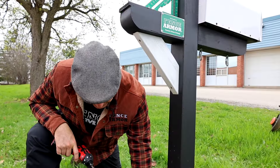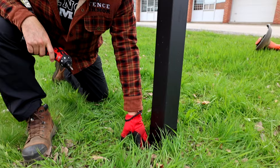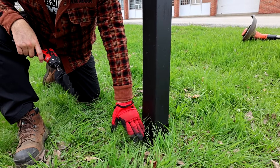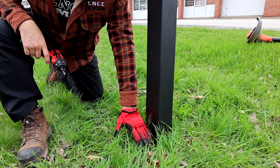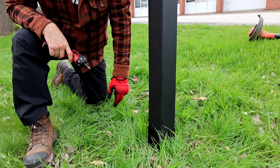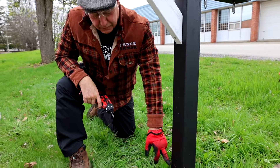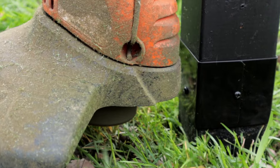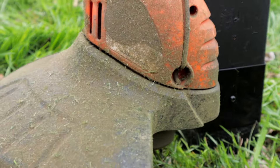You'll notice the Fence Armor is about an inch off the ground because we're going to be cutting our grass to about two and a half to three inches high. If the Fence Armor was right on the ground, we'd be weed whacking above the guard. Put it where you think the center line of your landscaper's trimming will be.